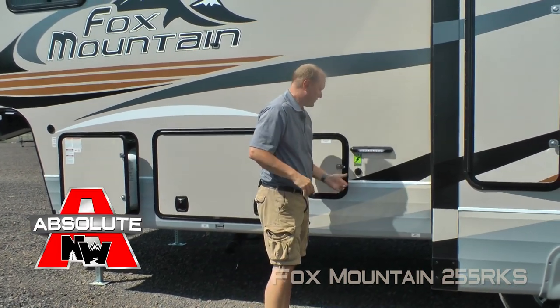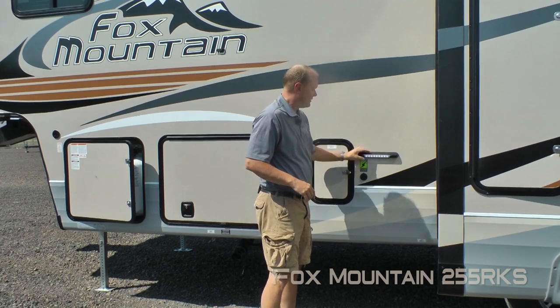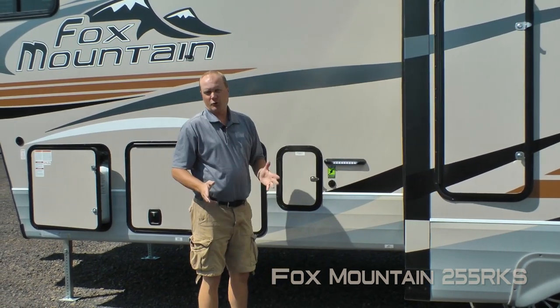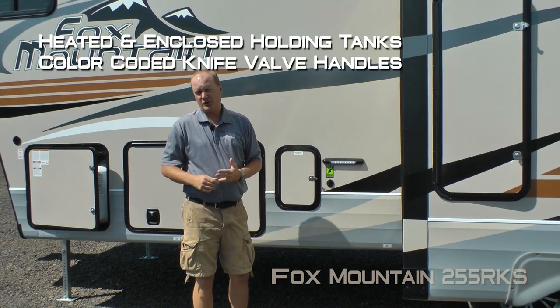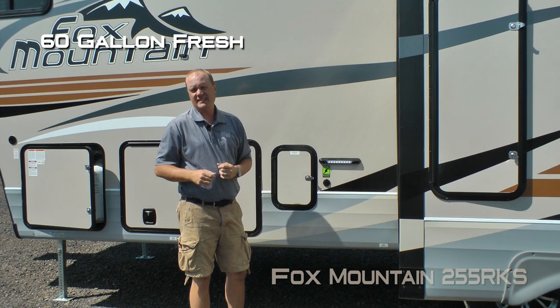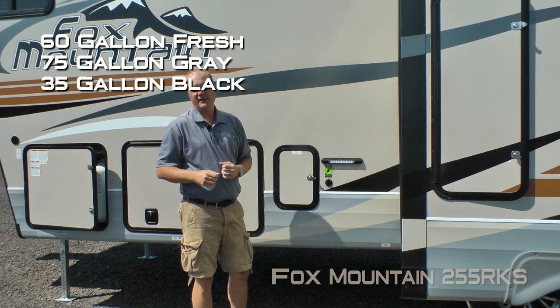Another Absolute Northwood feature is the sidewall solar port, plus an independently switched dump station light. The Fox Mountain, like all Northwood products, comes with heated and enclosed holding tanks with color-coded knife valve handles. The capacities for this model are 60-gallon fresh, 75-gallon gray, and 35-gallon black.